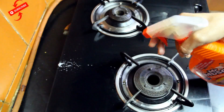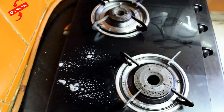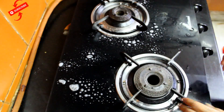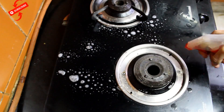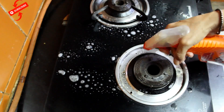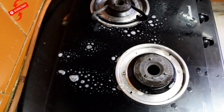The first step is to spray it on the gas stove. It is very bad on the sides. I am going to clean it on the gas stove.